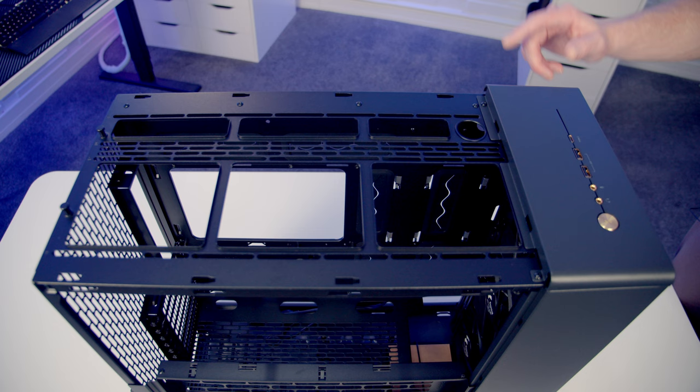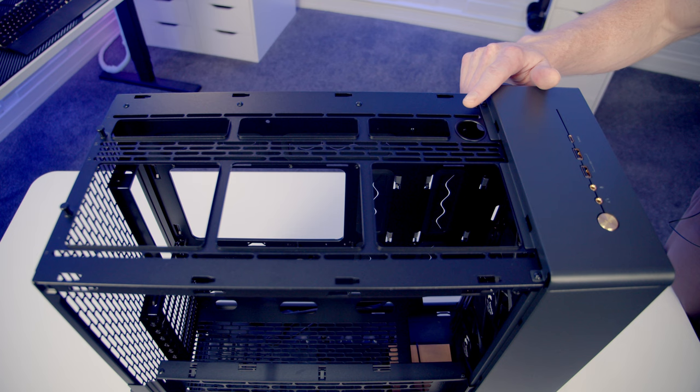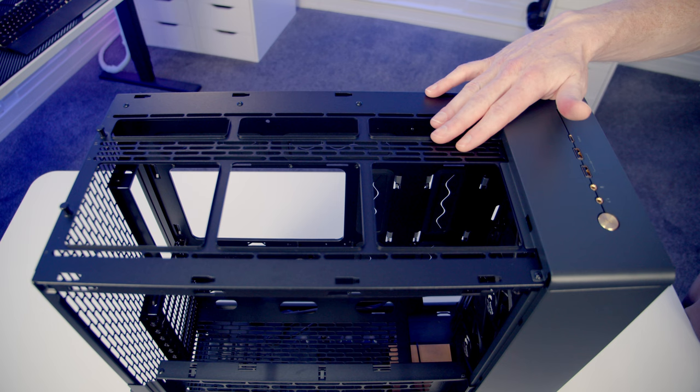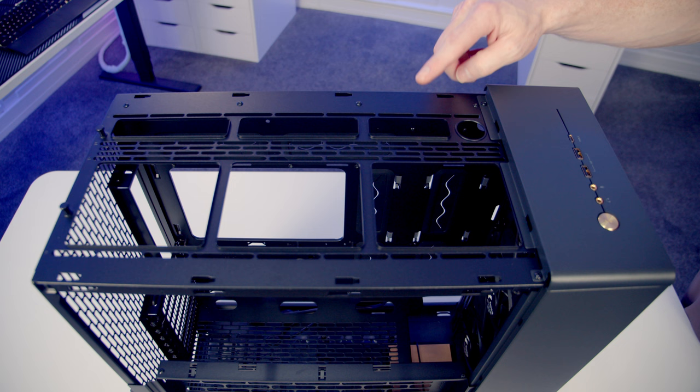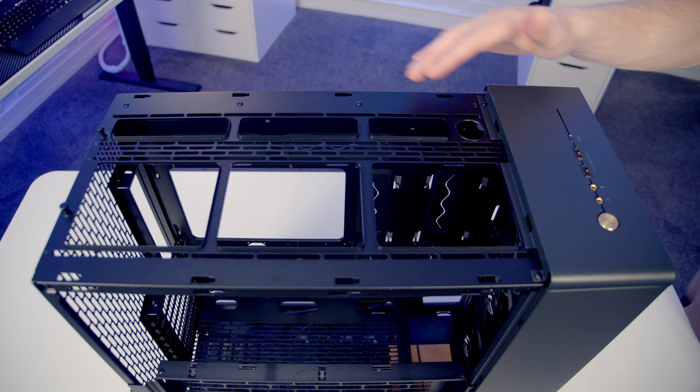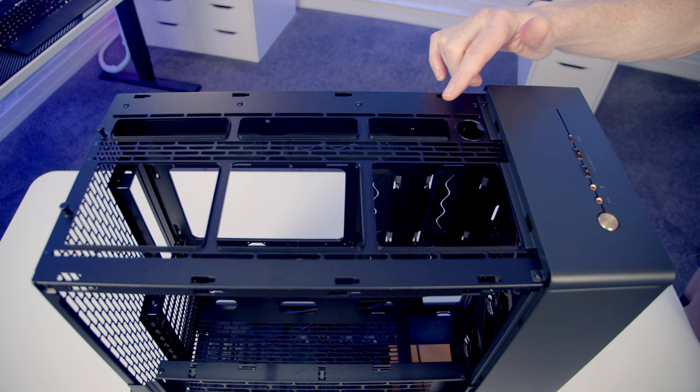If you want to take advantage of North XL's increased size and go with a custom loop, you'll be pleased to see we've got a cutout for a fill port on the top of the case. In terms of fan and radiator mounting at the top there's no removable bracket, so you'll have to screw things directly in. Your options have been significantly improved from the original North — up top you can fit a 360 or 280mm radiator, compared to only 240mm on the original. In terms of fans there's up to three 120mm fans, two 140mm fans, or even two 180mm fans at the top.